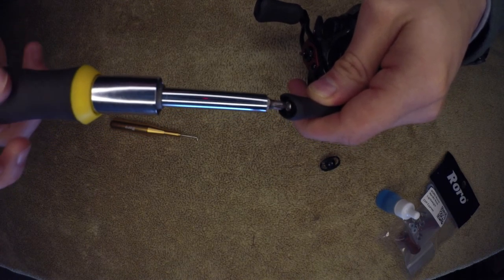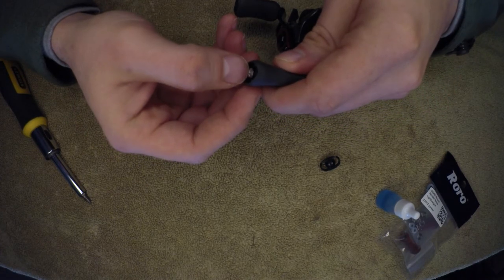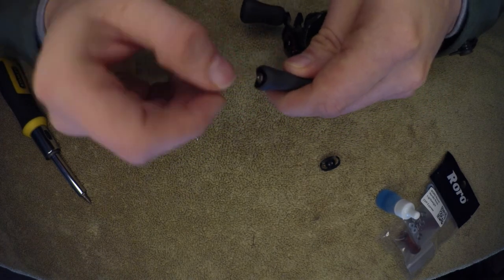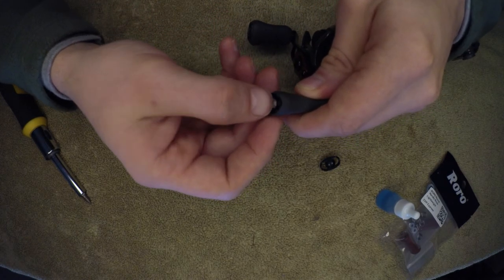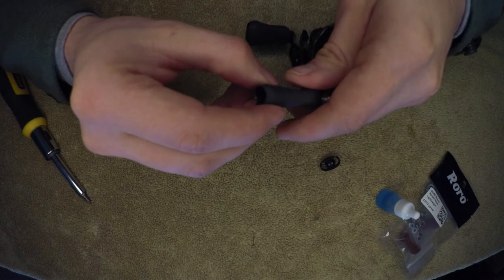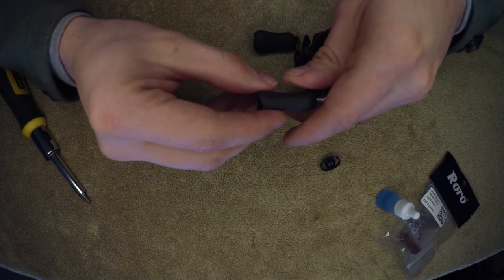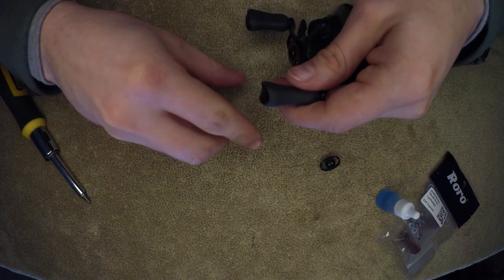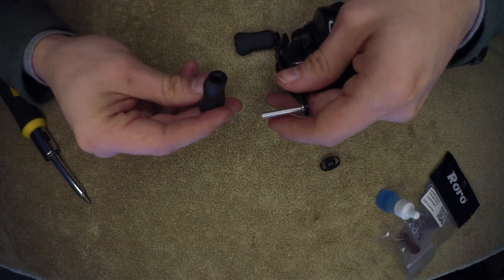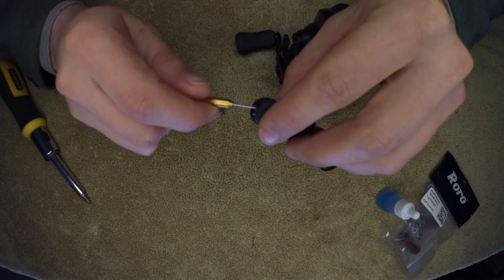These screws can be pretty long so you just have to keep unscrewing. I'll use my thumbnail just to get it off the end. I'm not sure, but I don't think this Alphas has knobs — it still has bushings in here. And this is actually still pretty smooth. I'm not doing this out of an operational need; this reel out of the box is really, really nice, even before I put different spools and bearings in there.